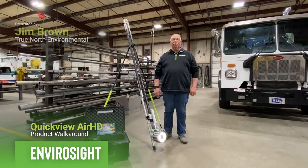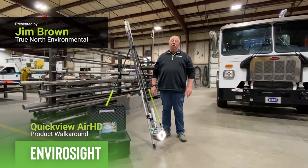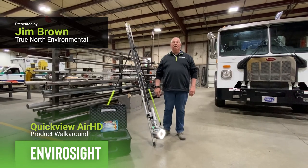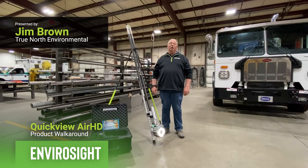Once again, my name is Jim Brown from True North Equipment. Thank you for taking the time to watch our video. If you'd like more information about the QuickView Air HD or any of the EnviroSight products, please visit www.envirosight.com.